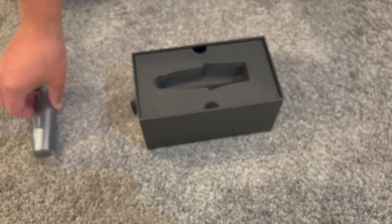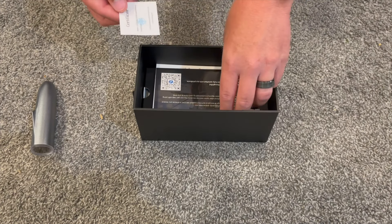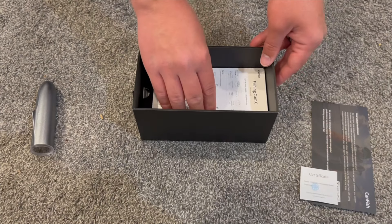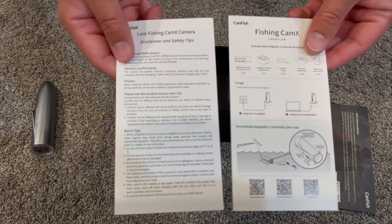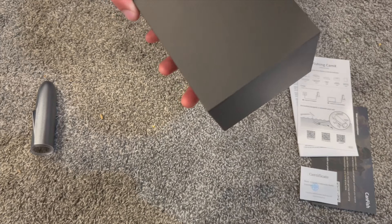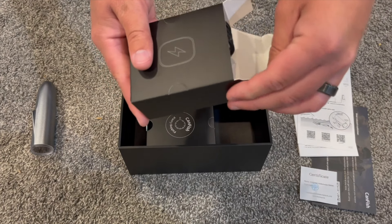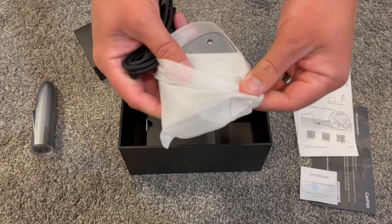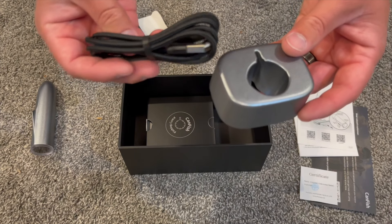It just has an on/off switch there. We'll see how that works in a minute. Underneath this foam we have the certificates and the customer service card, instruction manuals and safety tips. And in the bottom we have the charger — this is a wireless charger. You just slide it in and it charges, no plugging in required. It comes with a USB to USB-C cable to plug that charger into the wall or computer.